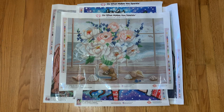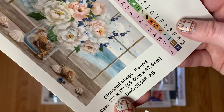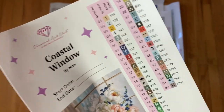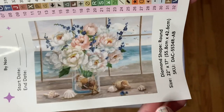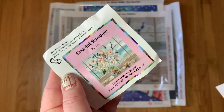The first kit is Coastal Window — this is by the artist, I'm not sure if it's Nan or Non, so I apologize. I believe this is a new artist to Diamond Art Club, and I'm all for this. I think it's absolutely gorgeous. It is a 22-inch by 17-inch, or 55.8 centimeters by 42.6 centimeters. We have 52 colors and four of those are ABs. We have our large sticker sheet and we have the little sticker.